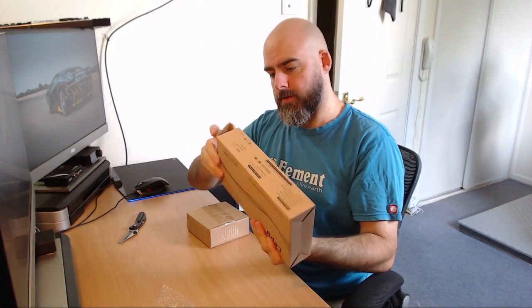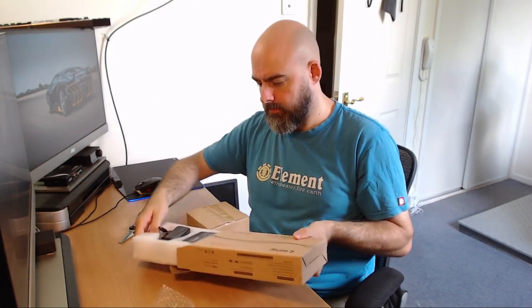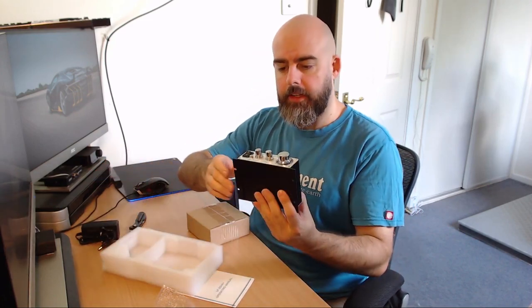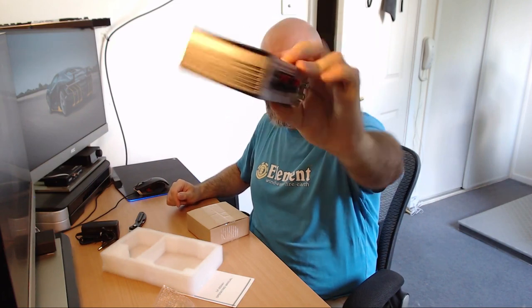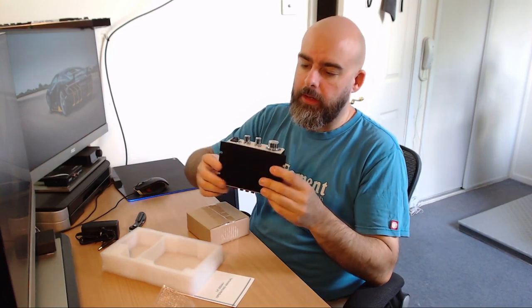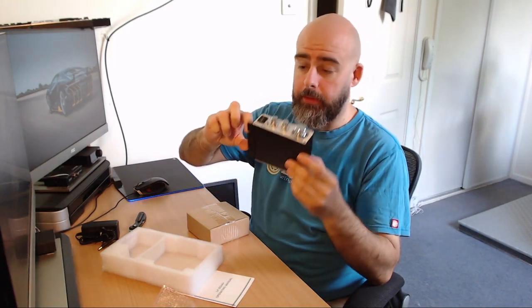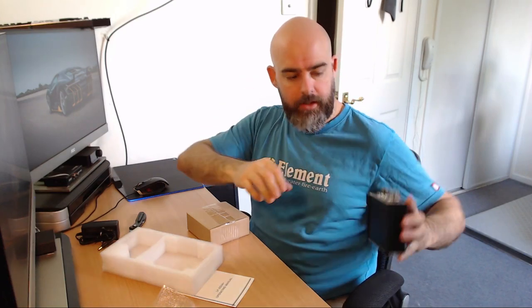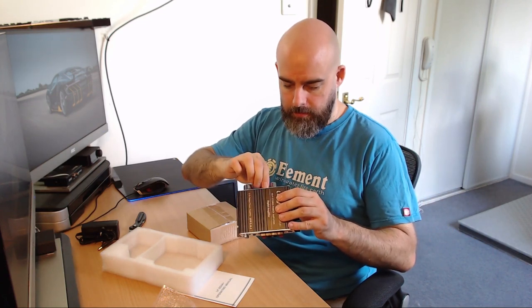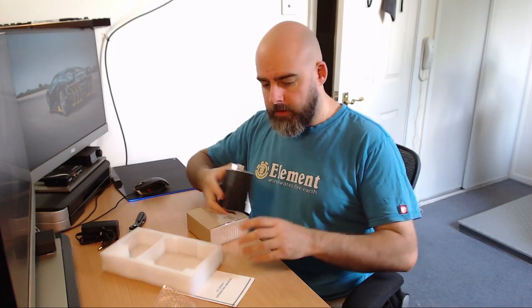Some of the super cheap amps don't even come with a power supply, but this comes with a UK power supply. It's a two-channel amp, and since these are primarily used for cars, the bonus is it'll hard-mount straight to the rig using the pre-existing slots. So you're looking at around 60 quid for everything. It's just a case of wiring it all up now.